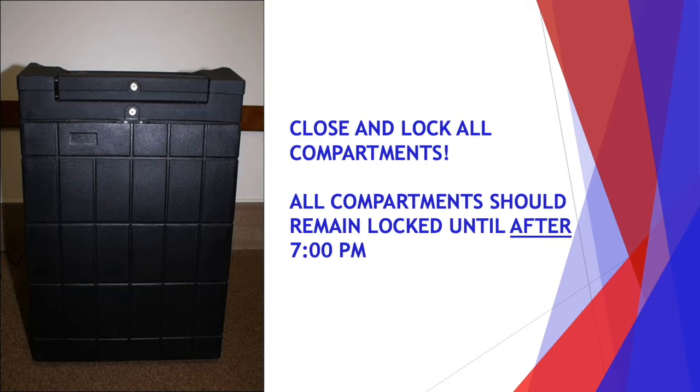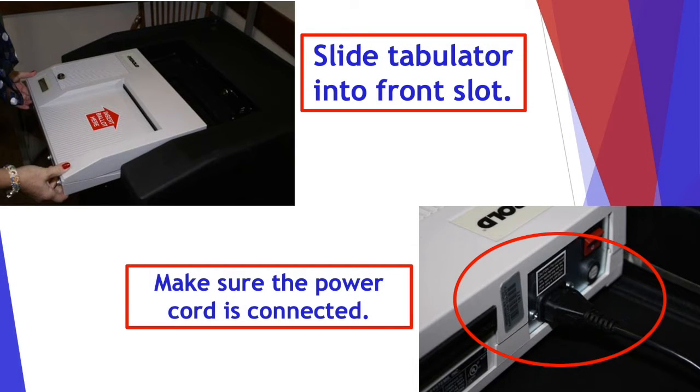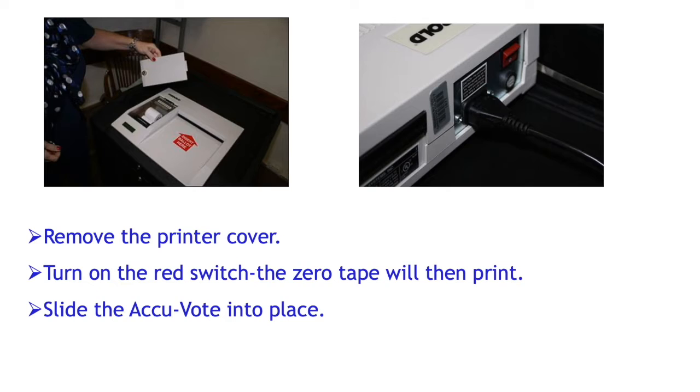All compartments should remain locked until all the voters have left the polling place. Now slide the tabulator into the front slot and make sure the power cord is connected. Verify that the seal on the memory card is not broken.